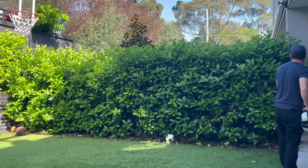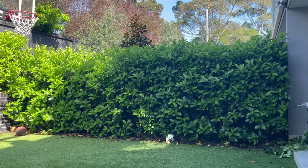G'day everyone, Nathan here from Nathan's Lawns and Gardens. Today's video is about how I trim a viburnum hedge.